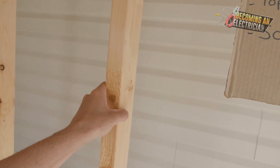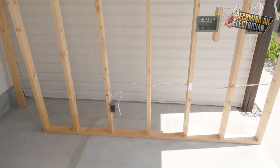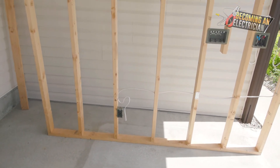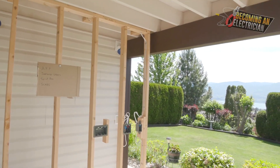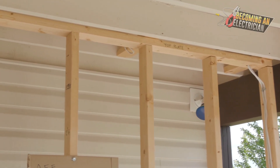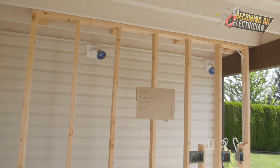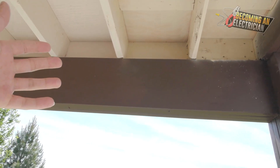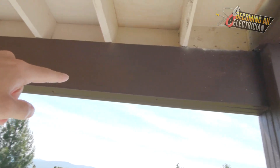Here are your normal studs - you are allowed to drill through those. The biggest thing I want to tell you is when you're unsure about drilling through something, you always ask the engineer. Just because you're allowed to drill through something on one job site with one engineer doesn't mean you're going to be allowed to do that on the next job site. When it comes to drilling through beams, you actually are allowed to drill through them if the engineer is allowing you, and you have to follow a certain way to do it.